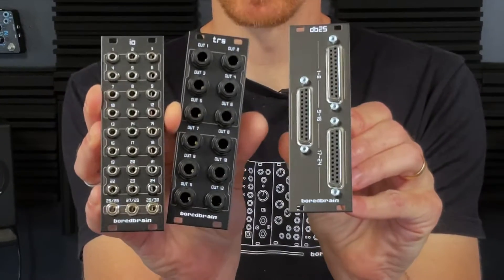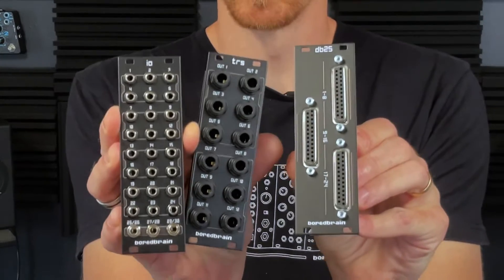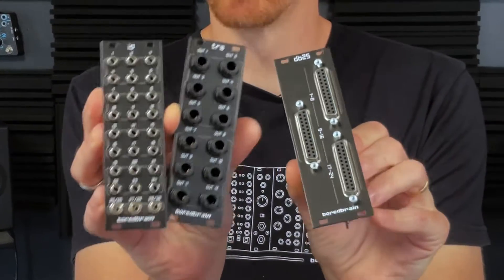These expander modules give you three different ways to access all the mixer stereo channels for direct recording, but they can also pair up independent of Exelon altogether to provide a multitude of balanced outputs to any Eurorack system. Let's check them out.